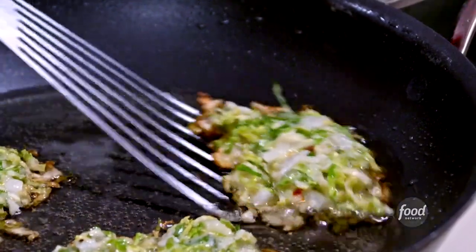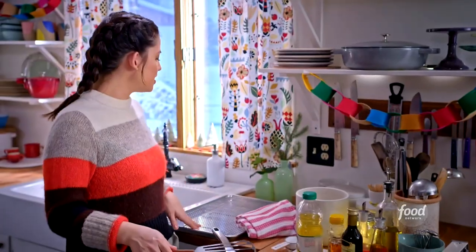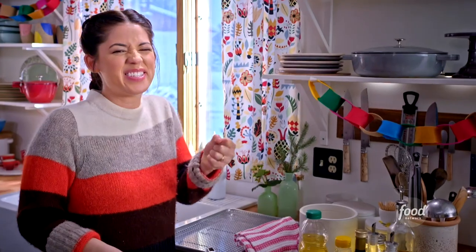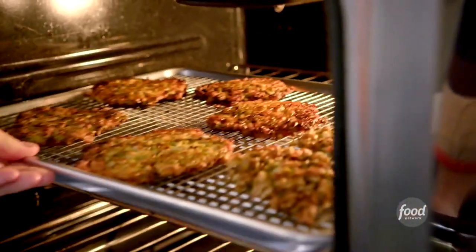I'm going to flip this one — oh my gosh, that one looks so good! I'll transfer them to my rack over a pan, and that's going to keep them crispy. Because I'm not serving these for a little while, I'm going to keep them warm in my oven.